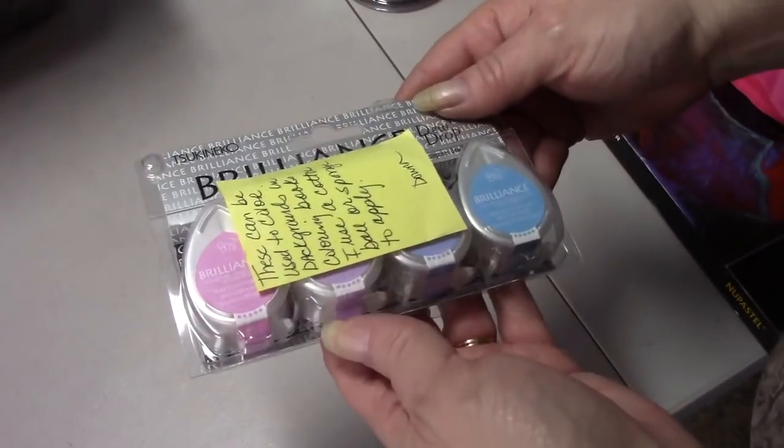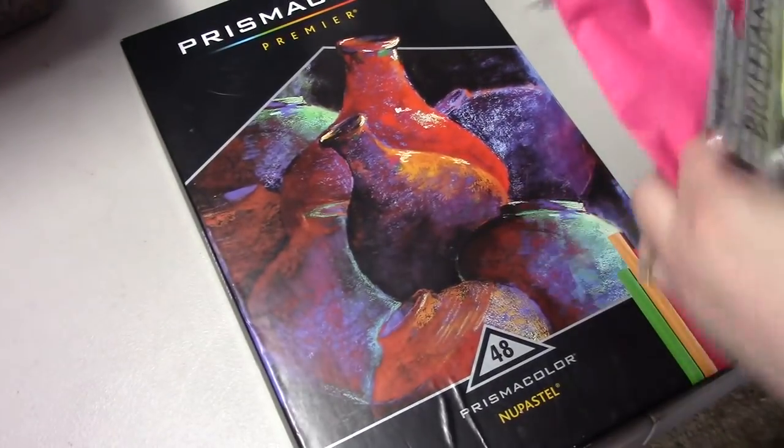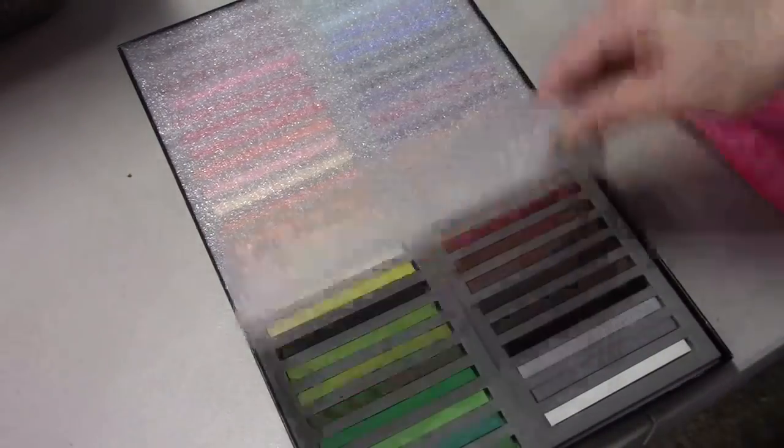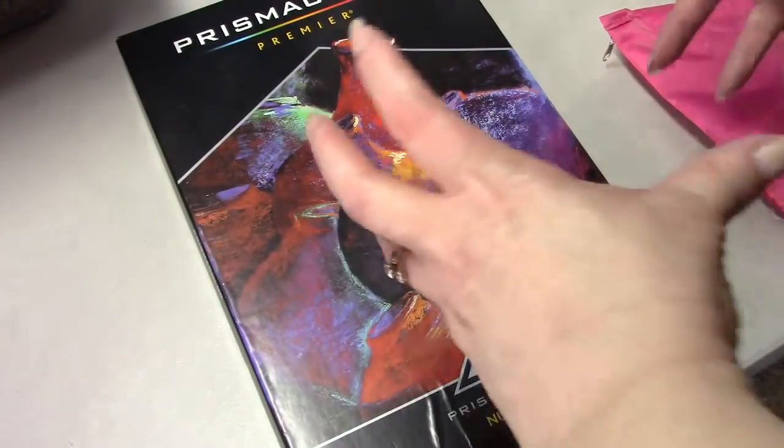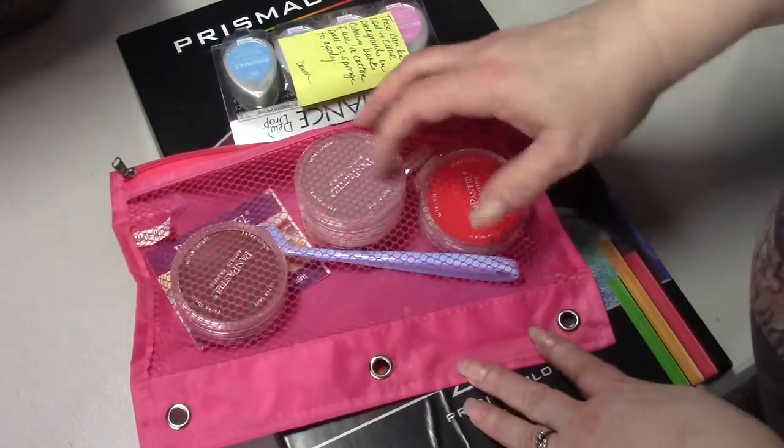So let's see pastels - I have Dewdrop Brilliant Pastels, I've used them a little bit. I have my Prismacolor Premier pastels that I use all the time in the backgrounds of my coloring books. I use my exacto knife to scrape them either on the paper or in a palette. And I have a few Pan Pastels - I don't have many, just a couple, but I've tried those and I like them. So those are my pastels.